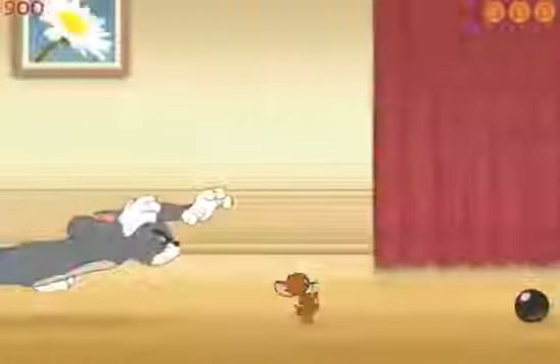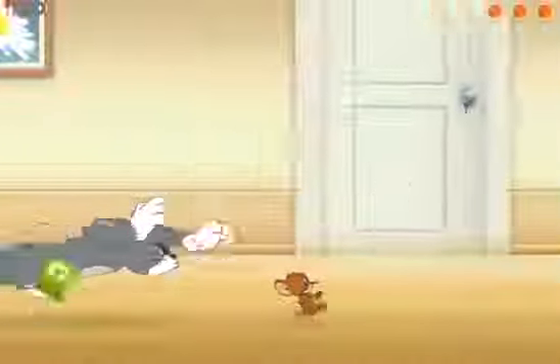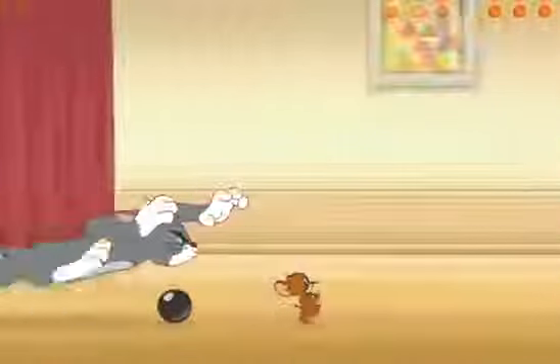How's it going everybody, James here playing Tom and Jerry. You're watching me play a Tom and Jerry game. I'm so happy to play this game, I've been playing it all day.